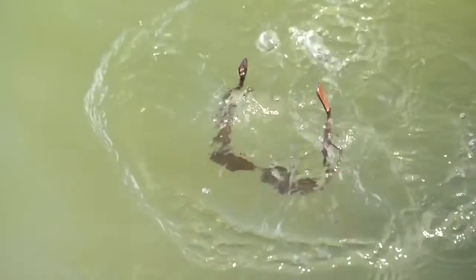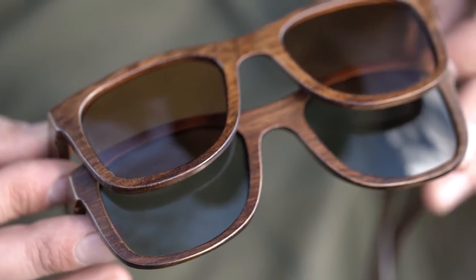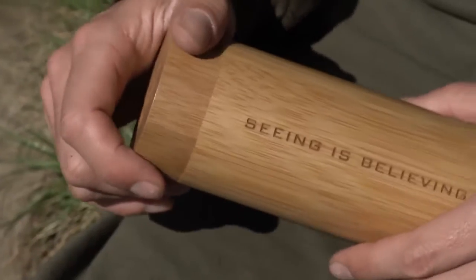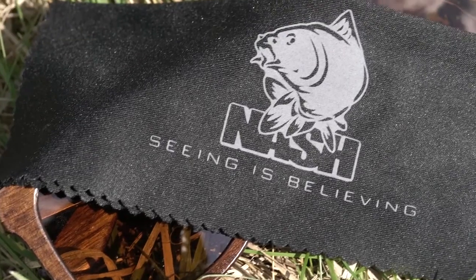There's a choice of gray or amber brown lenses, and both offer excellent polarizing properties with the same 100% UVA and UVB protection. To keep them safe when not in use, surface sunglasses are supplied in a smart wooden case with cloth bag and microfiber cleaning cloth.